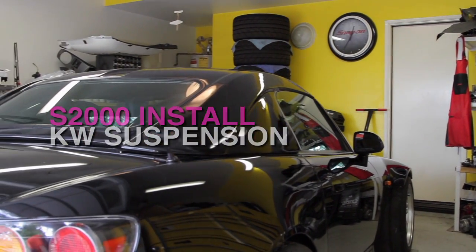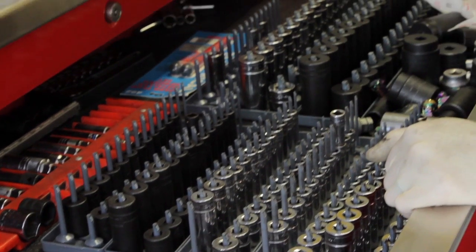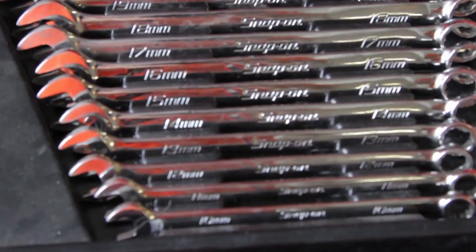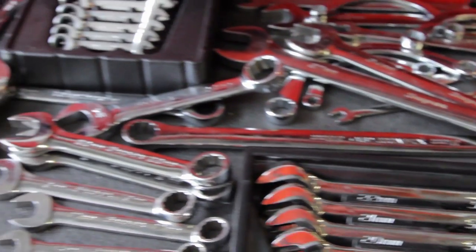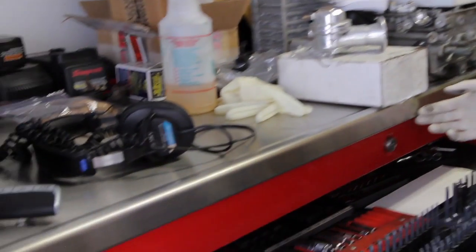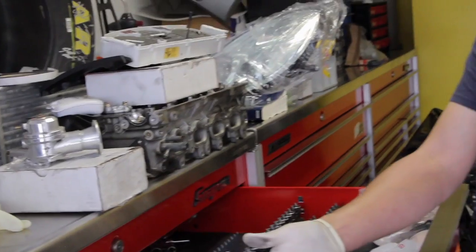My house is fully decorated with Snap-on and S2000 parts, so everybody always calls me like, 'Hey, do you have this part?' I've been collecting Snap-on tools since I was probably 16, so basically for the last 20 years I've been collecting Snap-on tools. It's funny — when you work on a Honda S2000, you really know which sizes you need.